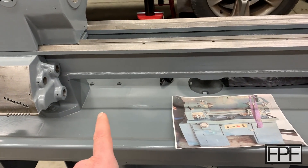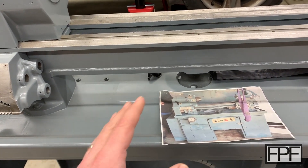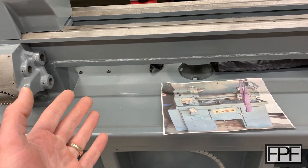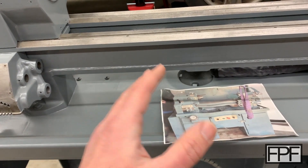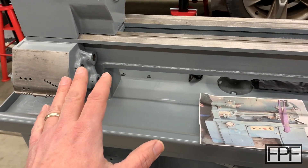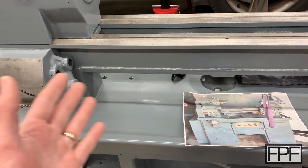I had a heck of a time getting that thing out. It's a trapezoidal thread. So maybe I could have ordered some trapezoidal nuts in the correct size, locked two of them together — because you can lock two nuts against each other on a threaded rod and use that to get something out like a stud — but again, trapezoidal threads, I wasn't even sure what size it was. So I tried lots of stuff.